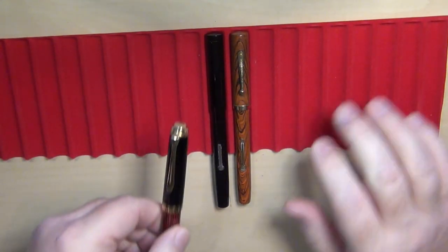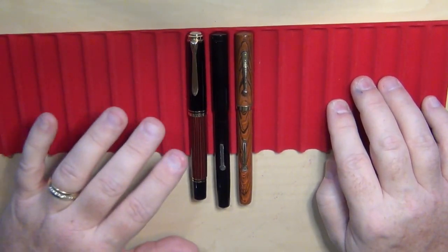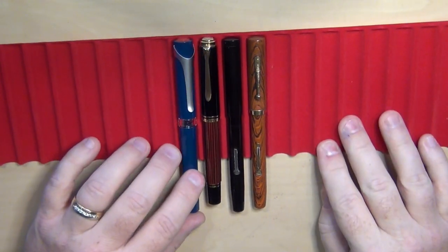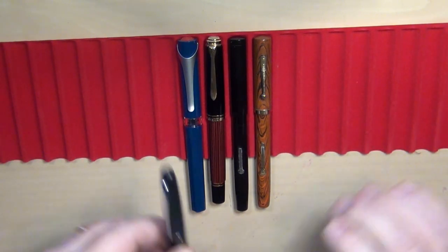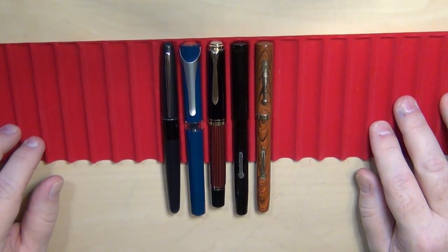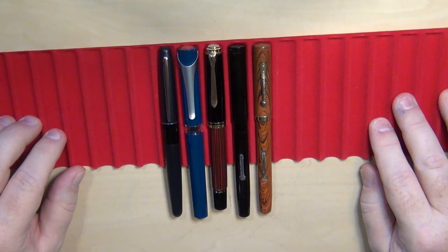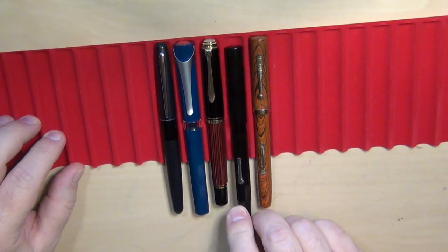Let's go modern — a Pelican M600. That gives you an idea that it's fairly close, maybe just a little longer than a Pelican M600. Even more modern: a Twisbi Swipe, a pen that came out just this year, so you can see them side by side size-wise. And the ubiquitous Pilot Metropolitan — I believe there's probably some kind of Geneva Convention-style regulation that every pen reviewer has to have a Pilot Metropolitan when doing size comparisons.